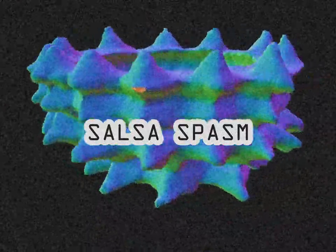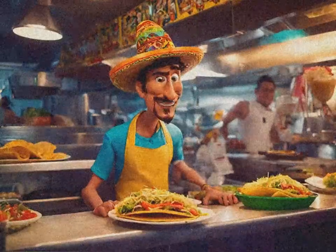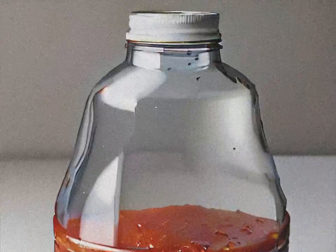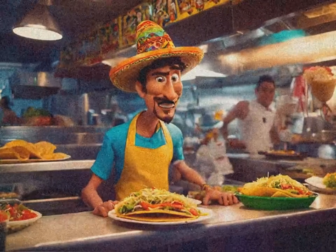Salsa Spasm. Let's kick things off with salsa spasm — it's like a boombox in your mouth. Serving salsa spasm is seriously simple. Just pop open the two-gallon plastic jug labeled salsa spasm and dispense. Voila, you've got yourself a salsa spasm.